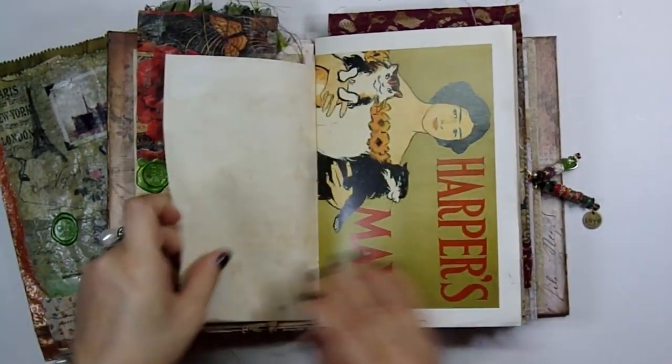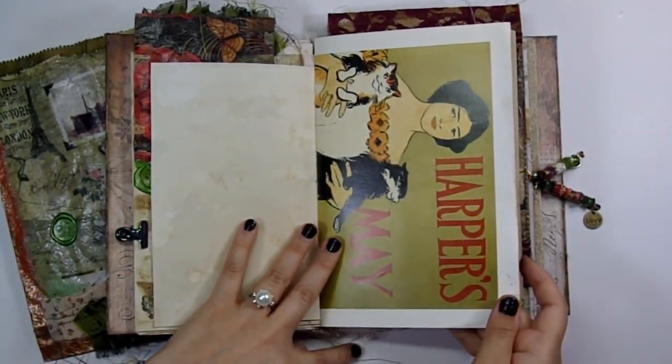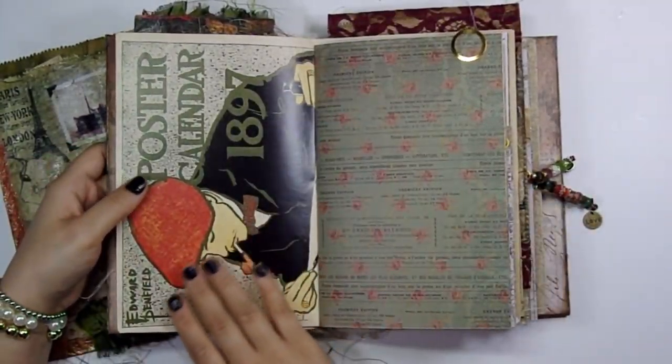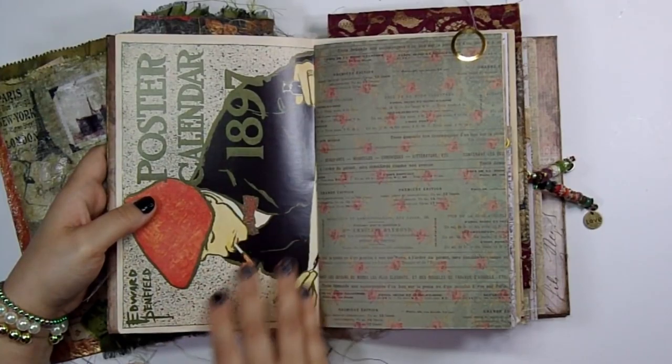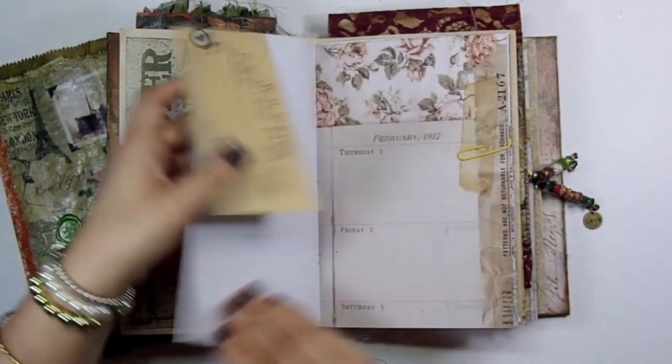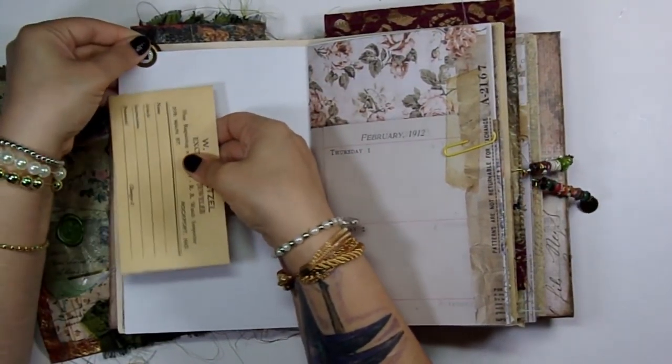And another one of the pages from the kit. I have some Harper's May pages which has kitties on them — so pretty. I really love these images; they were hard to put in here but I was like, I have to use these.